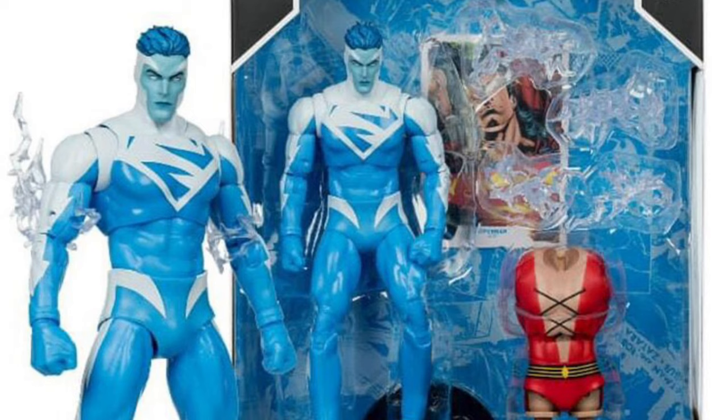March 13th, they're all going to go for pre-order, available at all major toy retailers. Let us know if you're going to pick them up or pass.